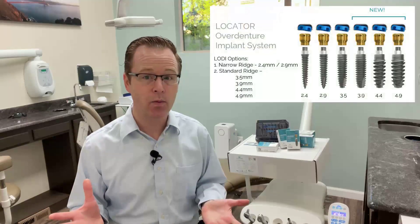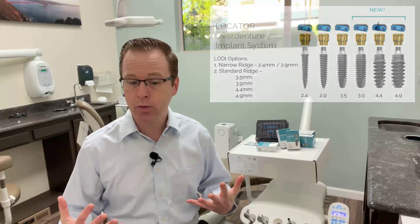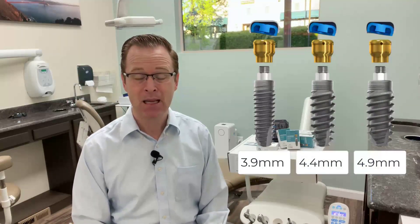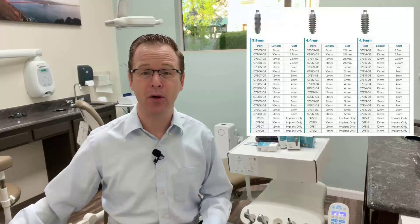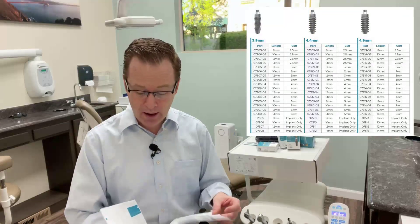Recently, Zest has been working on this really incredible update for Lodi — the expanded or extended range indication for the Locator Overdenture Implant System. Just released, and very exciting: a 3.9 millimeter diameter, a 4.4 millimeter diameter, and a 4.9 millimeter diameter. They have a huge range of different lengths available. I have my technique manual here because I have to reference it — there are so many different options.